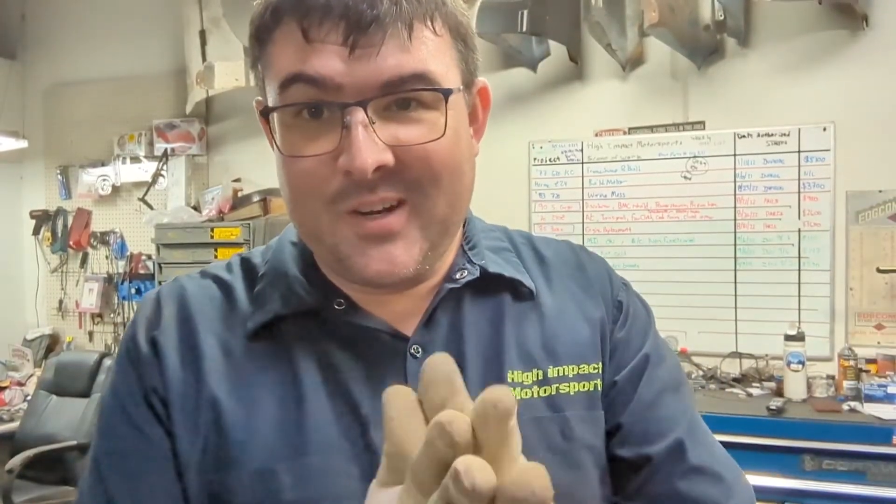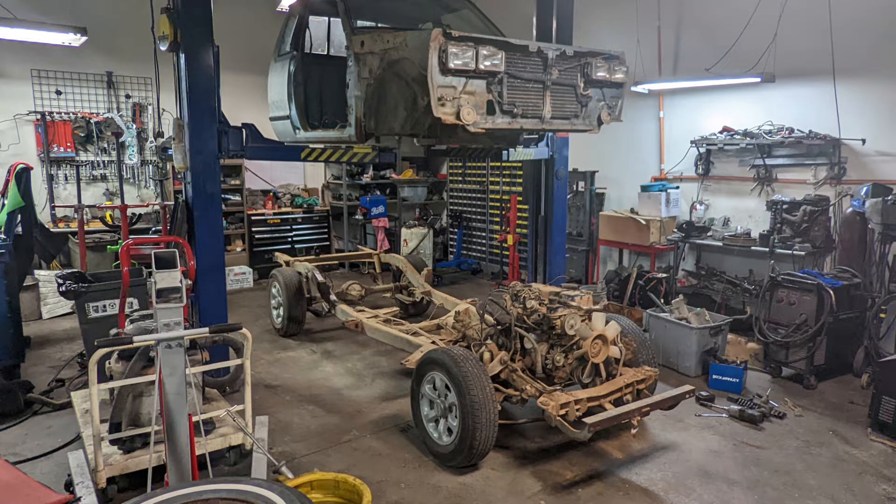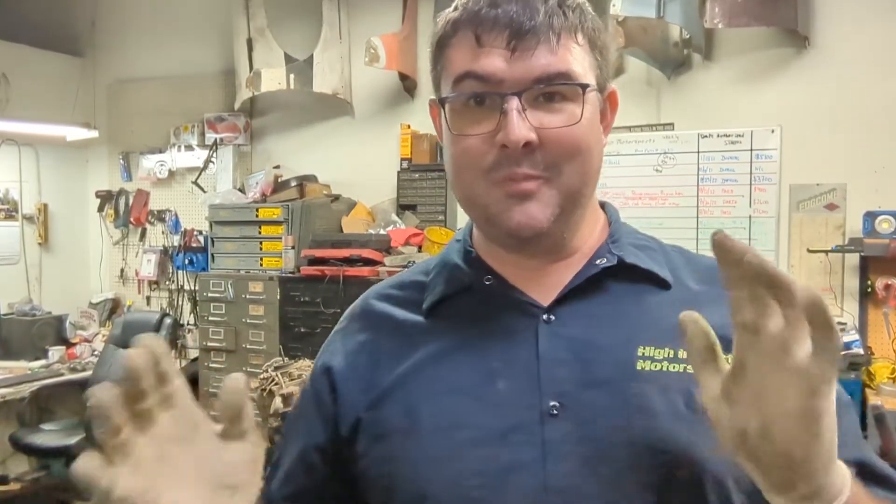Welcome back to another episode of High Impact Garage as we take this motor behind me apart. If you've been watching a while, you'll remember back at the beginning of the SR620 project, we tried to get the motor in that '83 720 that was wrecked running. We're aware that it did not run — it actually locked up on itself literally seconds after it fired. We didn't even get that on camera.